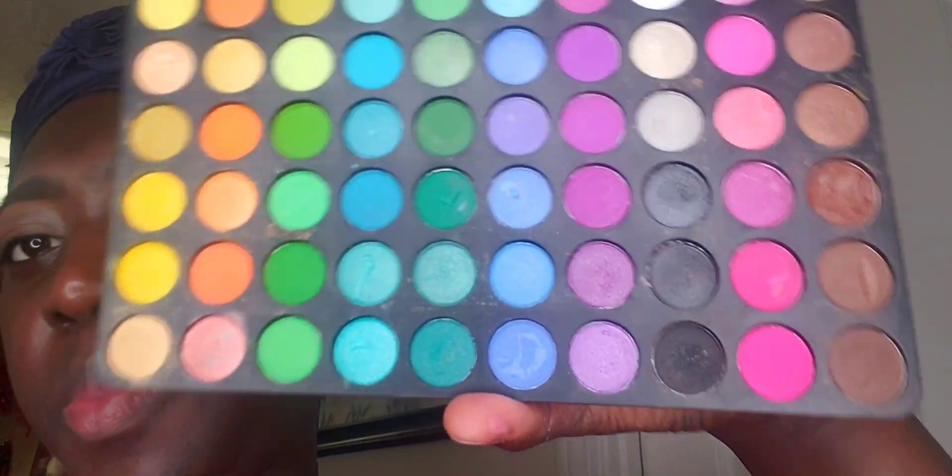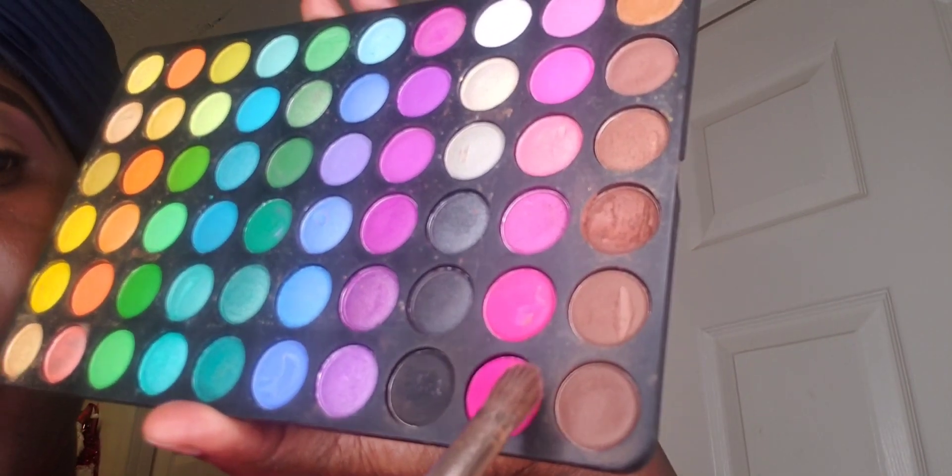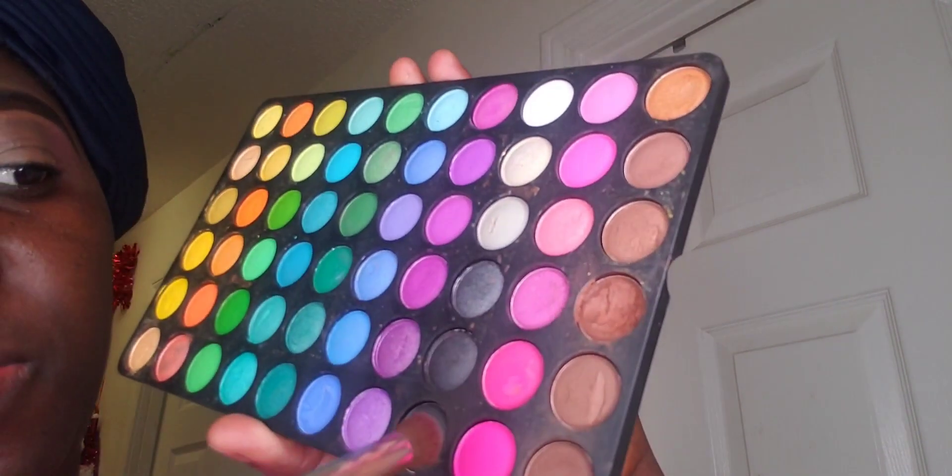Once I'm done applying my concealer, I'm using my BH Cosmetics 120 Eyeshadow Palette. I'm going in with my hot pink on the outer part of my eye, applying it on the outer part of my eyelid, and I'll be doing the same thing for my other eye. Now I'm done applying the hot pink to both eyes and we are moving on — let's get this eye looking so hot.